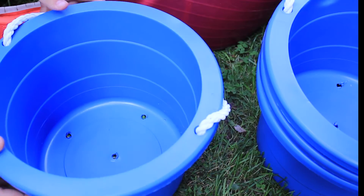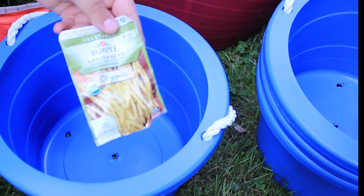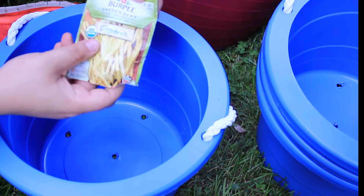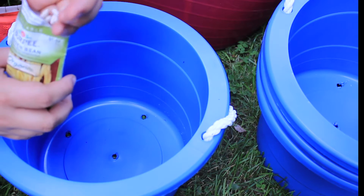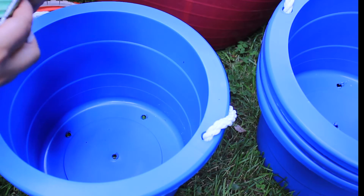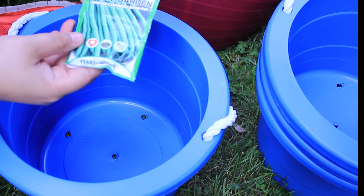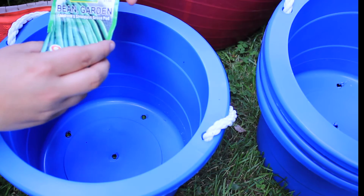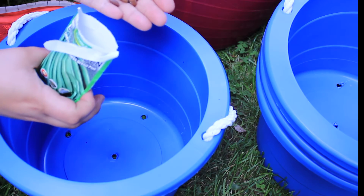We're going to start with the bucket beans. I have two varieties and four buckets. In the first two I'll be putting these golden wax improved beans, and in the second two I'll be putting in these - a green bean called Landreth's stringless green pod. These ones do a little bit better in the garden than the other ones, but hopefully they'll all do well.